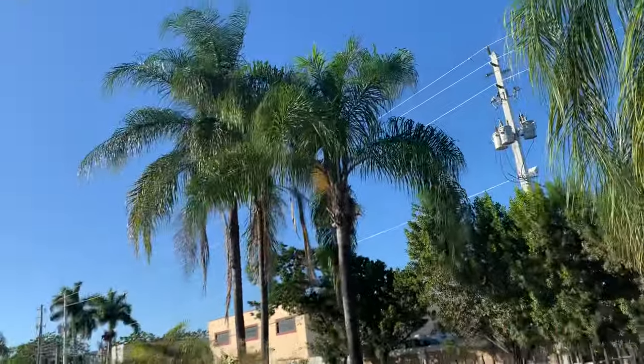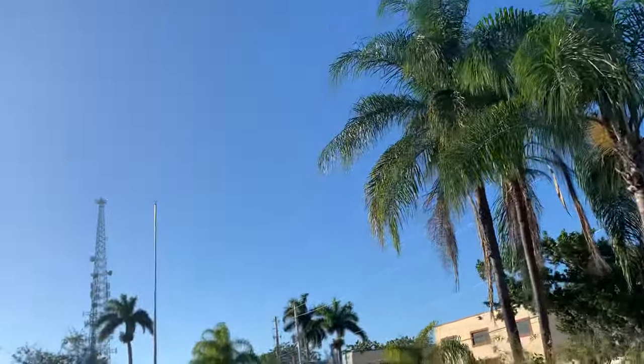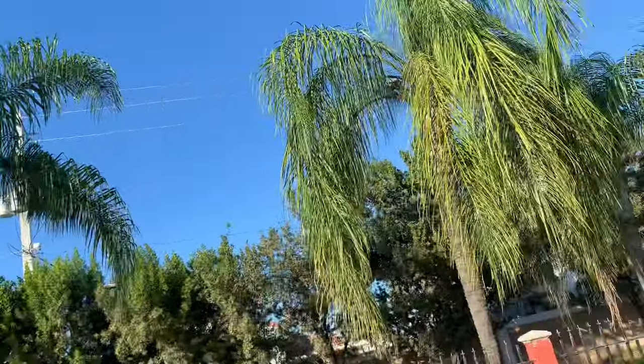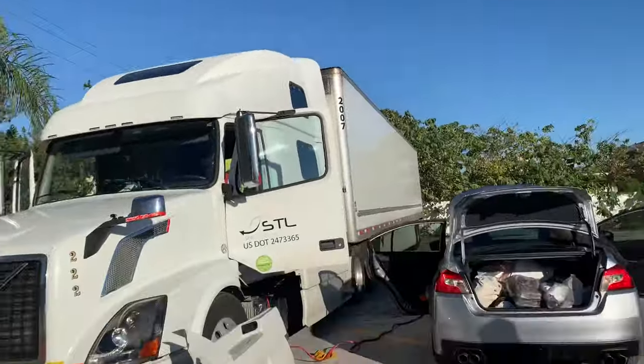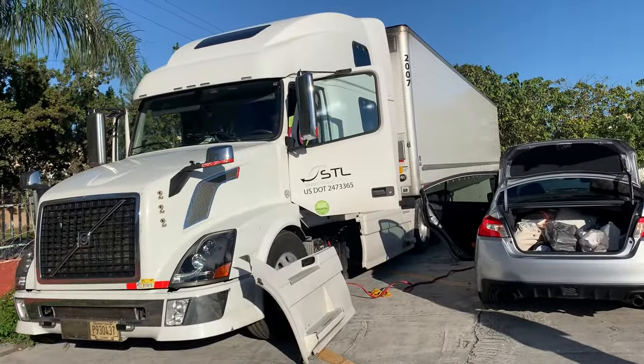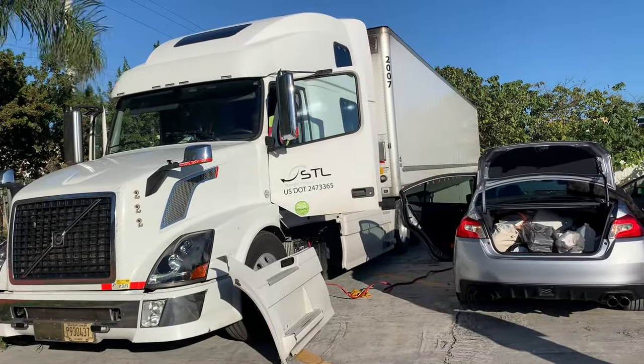Of course we don't want to leave this beautiful weather in January, but the road is calling. See you on the road — drive safe, stay healthy, and feel good!